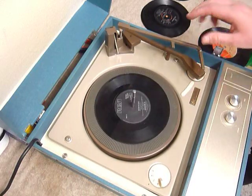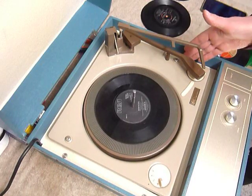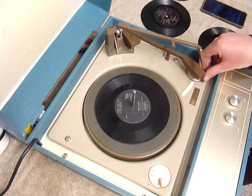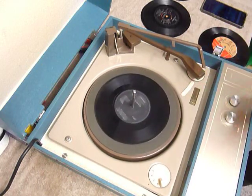If it's a 7-inch record with the stacker bar left in the upright position, you can select the auto function — that's for 7-inch only. Or for all records, you can select the manual option, which starts the turntable turning, and then place the arm onto the record yourself.